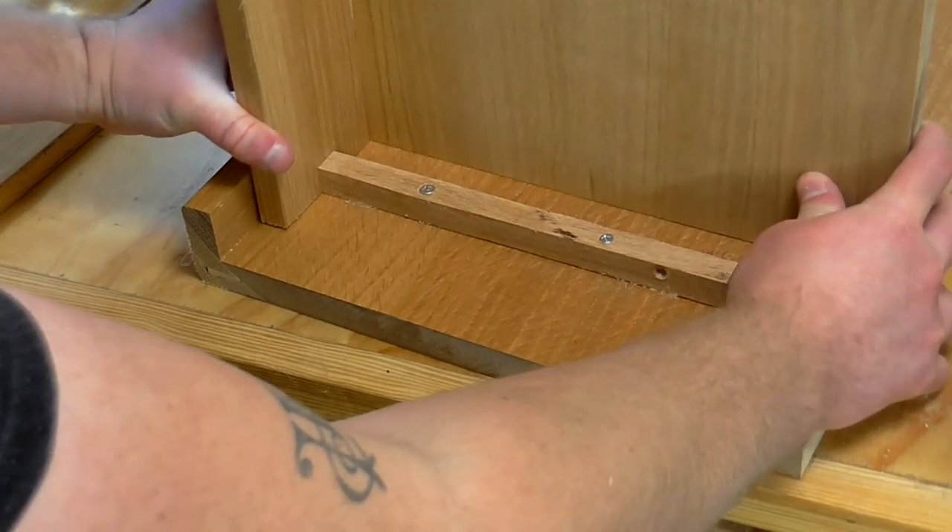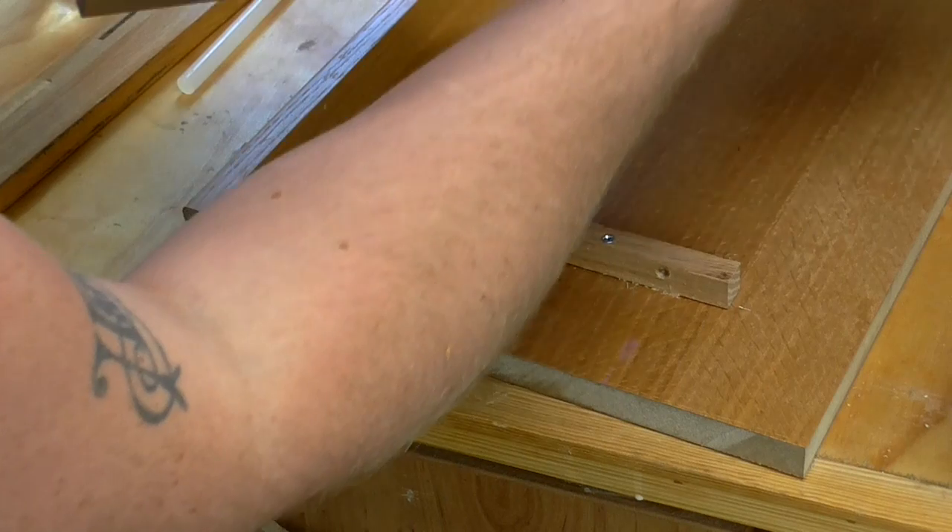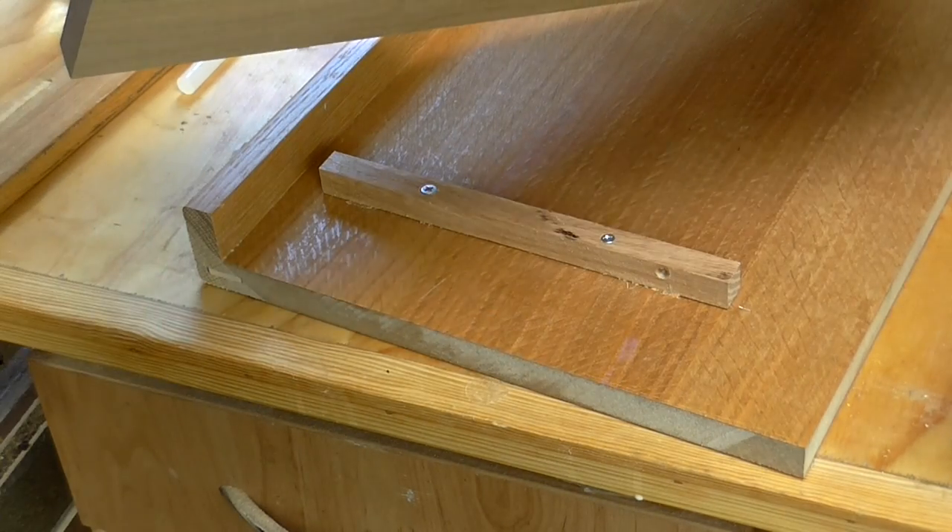Before adding the screws I'm just going to apply some wood glue, and because parts of this shelf are finished I'm just going to scrape off the finish so that the glue adheres properly.